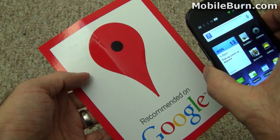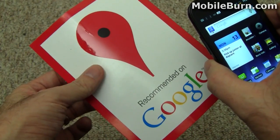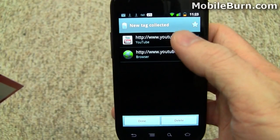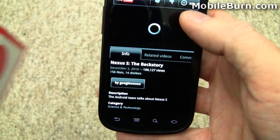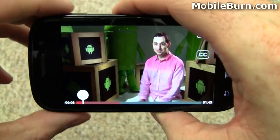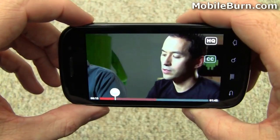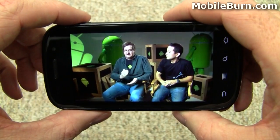Another much talked-about feature of Android 2.3 Gingerbread is the NFC system. This is an NFC card meant to be stuck on a window. You can see a Google Places icon on it. All I have to do is hold the phone up to it and it automatically launches the Tags application, showing two links — watch the link in YouTube or in the browser. Tapping YouTube brings up the back story for the Nexus S. You can also rotate the device to get into full screen mode. NFC is nothing but potential right now in the United States, though it's being heavily used in other countries for things like payments.